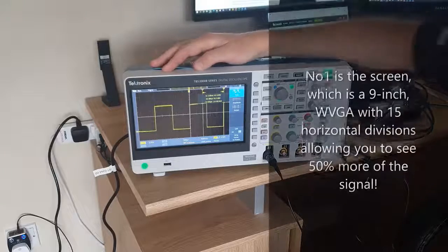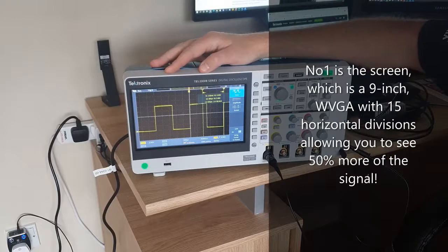Welcome to 5 things you might not know about the TBS2000B oscilloscope from Tektronix. First up is the display. It has a 9-inch WVGA display with 15 horizontal divisions, allowing you to see 50% more of your signal.